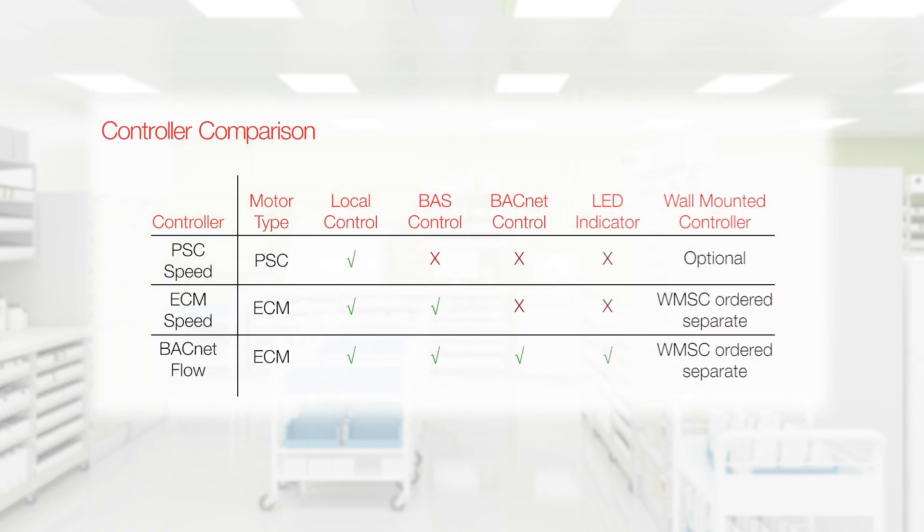For more information on Price fan filter units, visit us online at PriceIndustries.com.